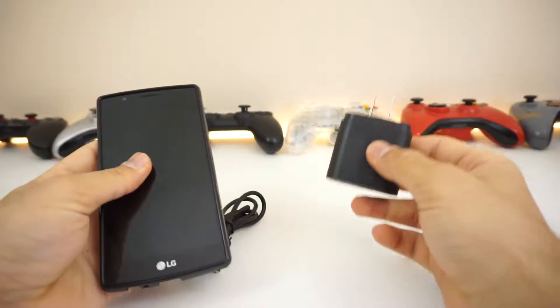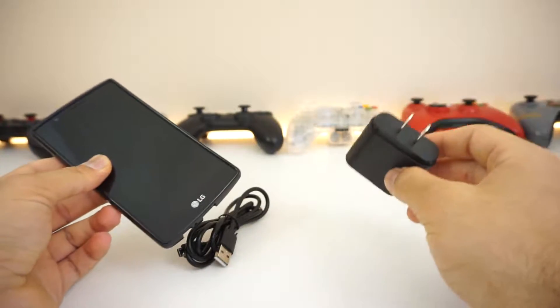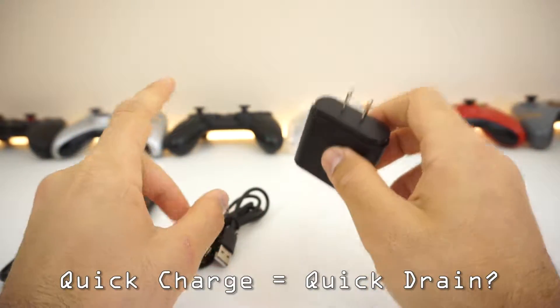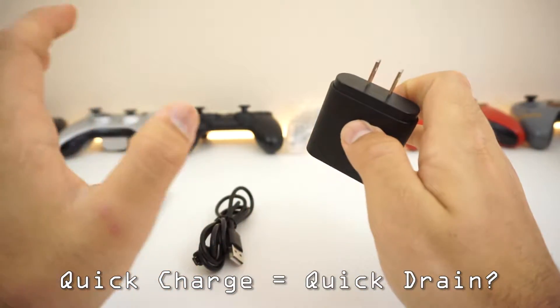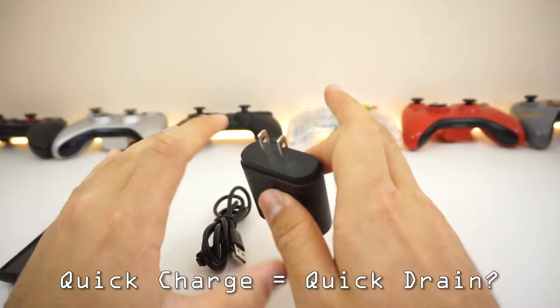Here's my review. Did it work for me? Yes, it did. I have the LG G4, and the LG G4 does not come with its own charger. When I got this charger and hooked it up, it is really fast at charging. But I encountered one thing with my LG G4 — this could be an LG-specific situation or it could affect multiple phones, I'm not too sure.